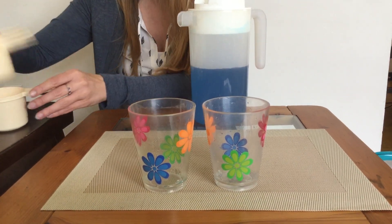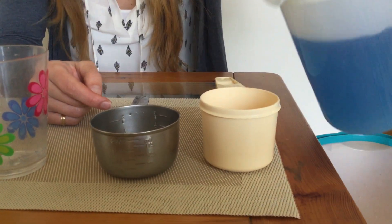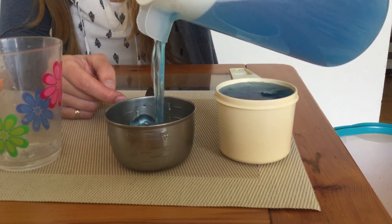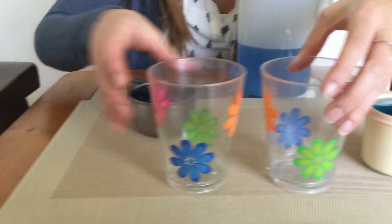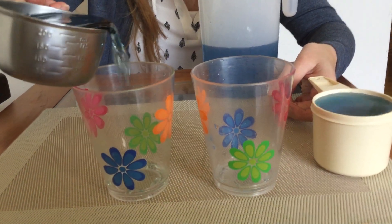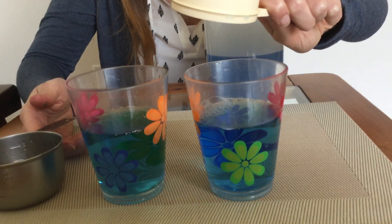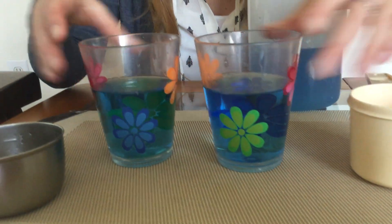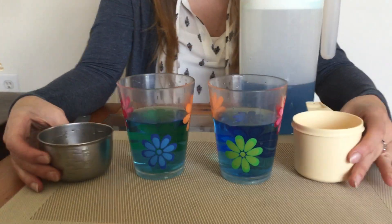Now I'm just gonna do measuring cups. I have a plastic measuring cup and a metal measuring cup — let's see which one holds more water. I'm gonna fill them both to the top. They're both full. Let's see what happens. Are those about the same? They look like they're about the same. So even though these two cups are shaped differently, they hold the same — the equal amount of water. They hold the same amount.